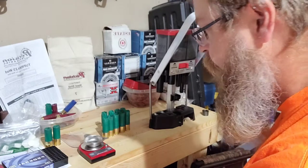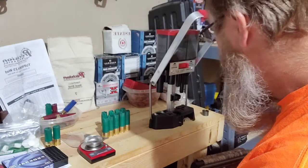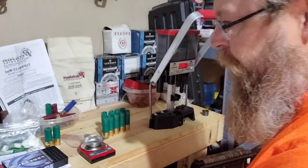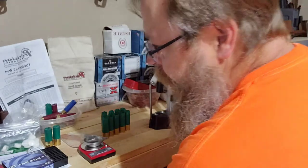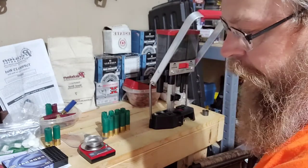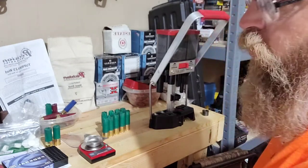This Lee Load-All has been great for two and three-quarter and three-inch shells. I got it last year for Christmas and it seems to be fine. My son's got a Mec 10-gauge reloader and we've really been talking about probably picking up the Mec three-and-a-half inch Steel Master.